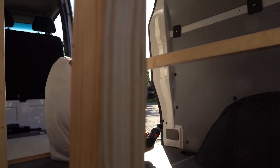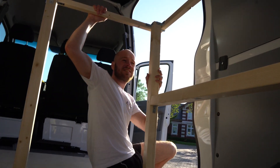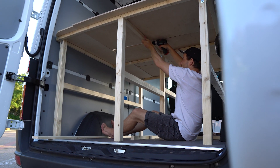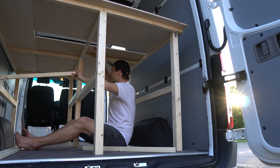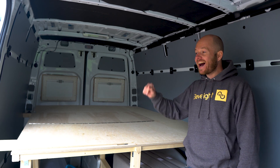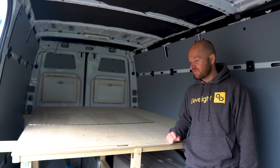Das ist richtig fest. Jetzt ist es richtig massiv — da bewegt sich gar nichts mehr. Jetzt sind wir mit Version 1.0 fertig. 1.0 bedeutet, wir sind nicht zu 100% fertig, aber es reicht vollkommen aus, um nächstes Wochenende nach Pöhl zum Kitesurfen zu fahren.